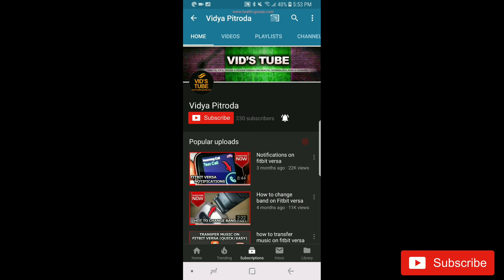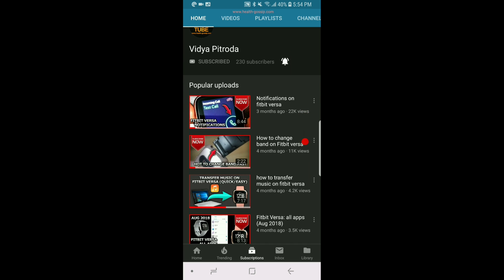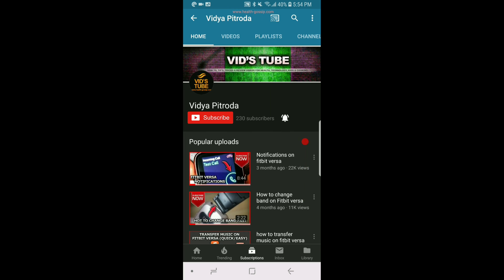Hello everyone, welcome back to our channel. Today I'm going to do a video about things you can do on your Android device to make sure that you get notifications on your Fitbit Versa. I have done a video already about things you can do on the Fitbit app and the Versa itself, but today I'm going to show you a couple of things you want to make sure you do in the settings of your Android device.